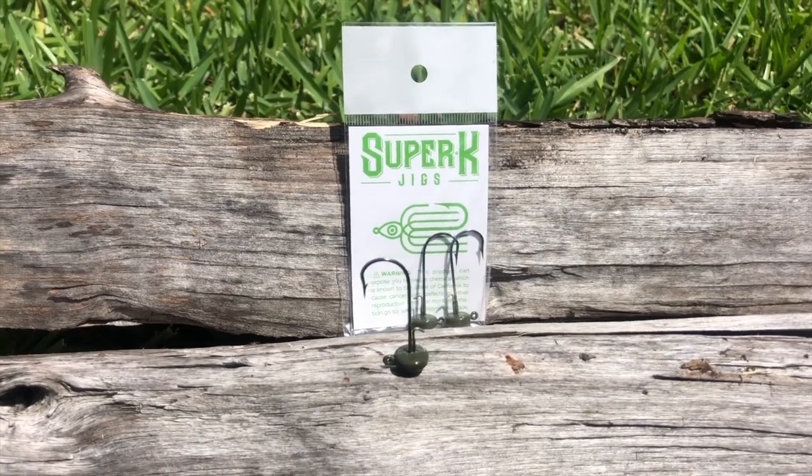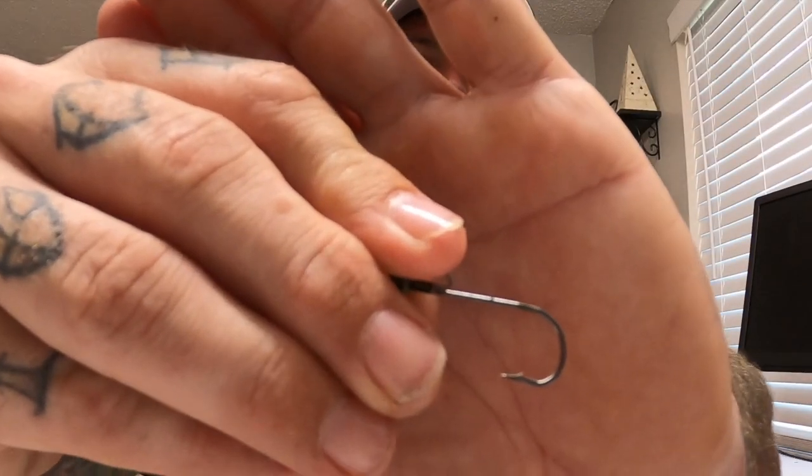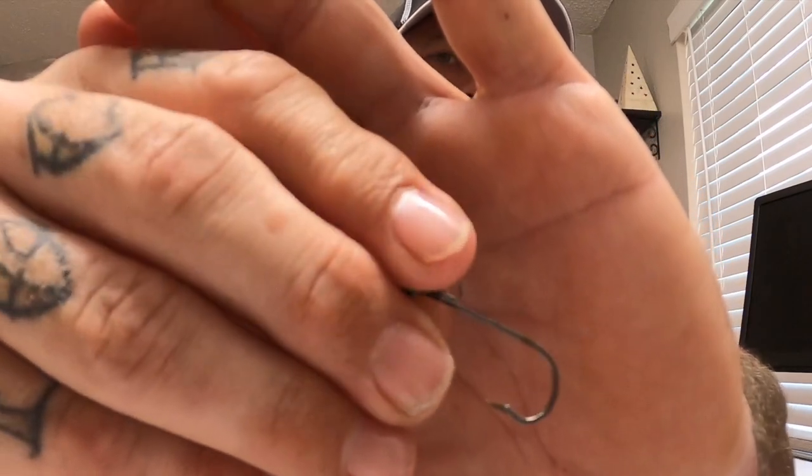You get a 10-pack of these Big Bite Baits. Big Bite is one of the less expensive brand names — I'm not gonna call them low end because I like Big Bite Baits, no issues at all. Next is Super K Jigs Ned heads. These Super K jigs are pretty decent — they stand up well and the hook is a heavier gauge than some others on the market. I use them pretty regularly. I get them in subscription boxes. One downside though: nowhere on the packaging does it say how heavy these are, which is a common issue with subscription services — you lose some information. These are $3.